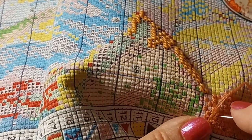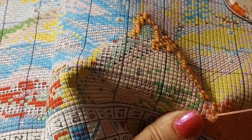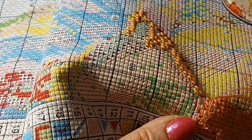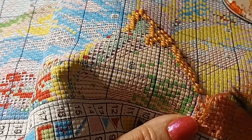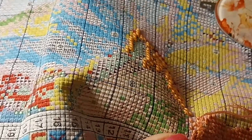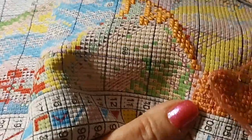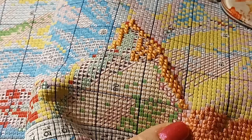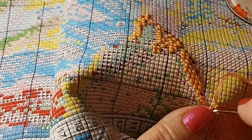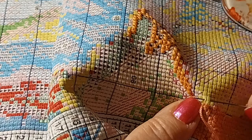Thank goodness I didn't get very far on any of the 16/18 count pieces I have started. I might just chuck the canvas and hang up the picture, and then I don't have to worry about it - though years later I'll probably go, what happened to that? My idea of a good time is not doing it as counted full coverage. That's why I do samplers and other things.